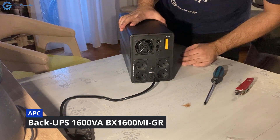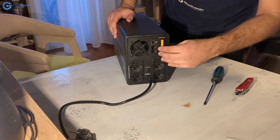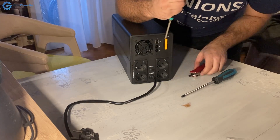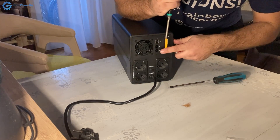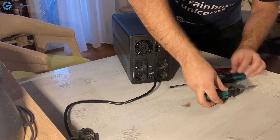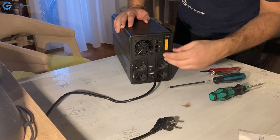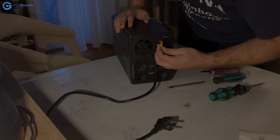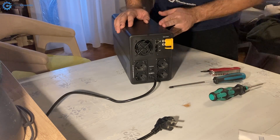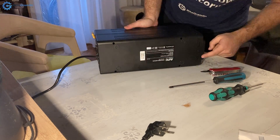This line, this series - I'll put all the information in the video description. At the back there is a battery connection that you need to unplug. APC says not to replace this on your own, but I will do this now. This is unplugged and I've pulled this out to keep it from accidentally engaging.